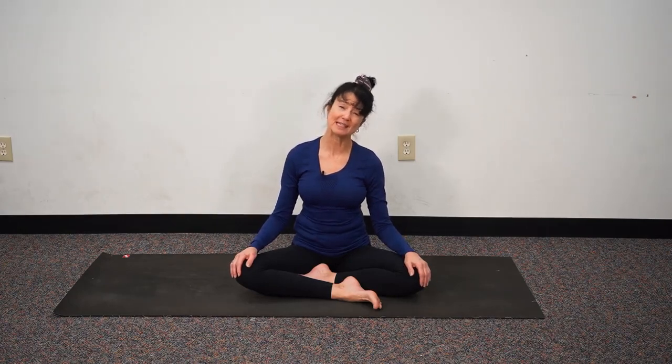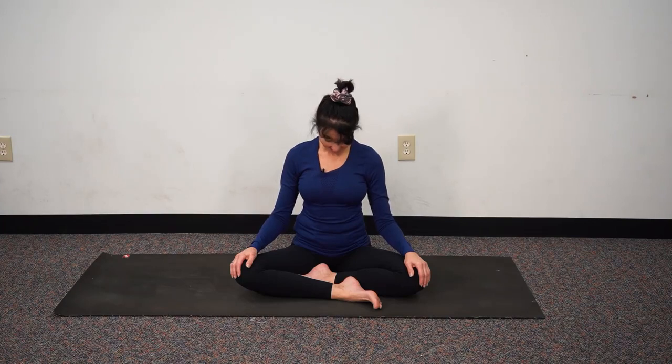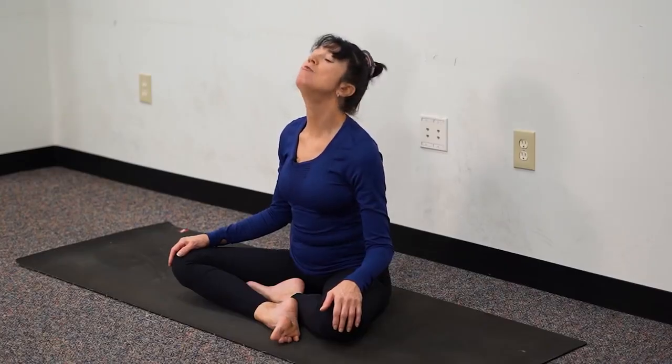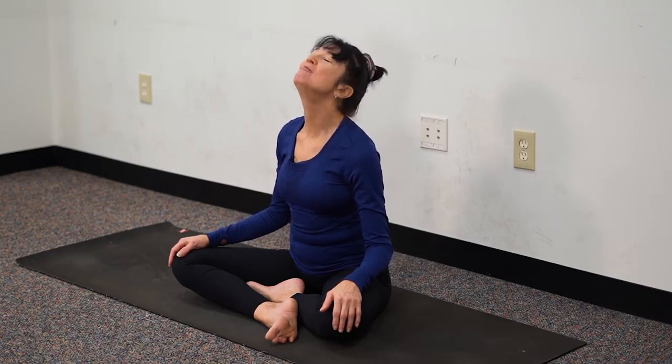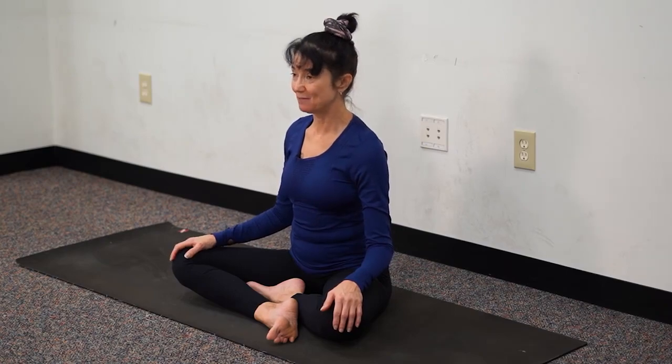Taking our right ear to our right shoulder — here we isolate the head and neck, shoulders don't move, and we're sitting nice and tall. Head to center, chin to chest. Inhaling head to center, exhaling left. Long breath in, head moves through center, we lift the chin high and take the bottom lip to the tip of the nose — very deliberate, getting rid of our double chin and releasing tension from the jaw.